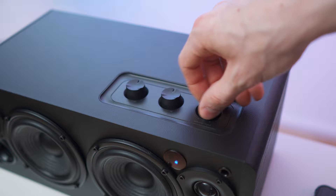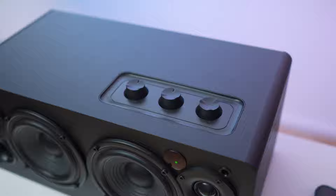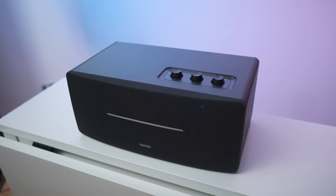You can also press the volume knob — they feel really good. It's crazy for this price point, it's amazing. I also just noticed you can extend the speaker system because there is a line out on the back, so you can add an additional subwoofer as well.